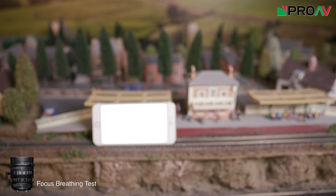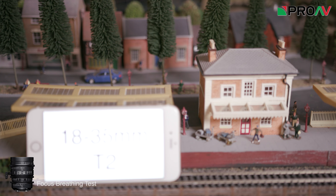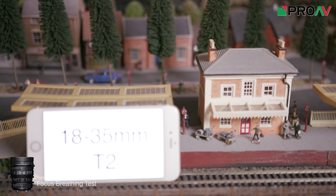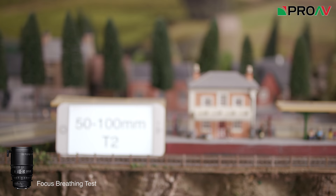Now we move on to focus breathing, and this is where we can really see the difference between the two lenses. The 18-35mm has very little focus breathing, both at 18 and 35mm. Unfortunately the same can't be said for the 50-100. As you can see here, this lens does breathe quite noticeably, particularly at the wider 50mm end. This is a shame and is the main flaw with this lens in my opinion. It is certainly not a deal breaker though, but it is something you will need to be aware of when using it.